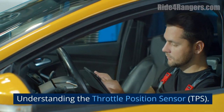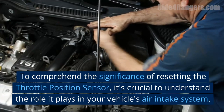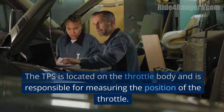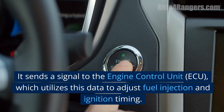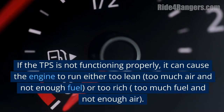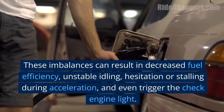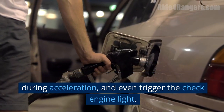Understanding the Throttle Position Sensor. To comprehend the significance of resetting the TPS, it's crucial to understand the role it plays in your vehicle's air intake system. The TPS is located on the throttle body and is responsible for measuring the position of the throttle. It sends a signal to the Engine Control Unit (ECU), which utilizes this data to adjust fuel injection and ignition timing. If the TPS is not functioning properly, it can cause the engine to run either too lean (too much air and not enough fuel) or too rich (too much fuel and not enough air), resulting in decreased fuel efficiency, unstable idling, hesitation or stalling during acceleration, and even triggering the check engine light.